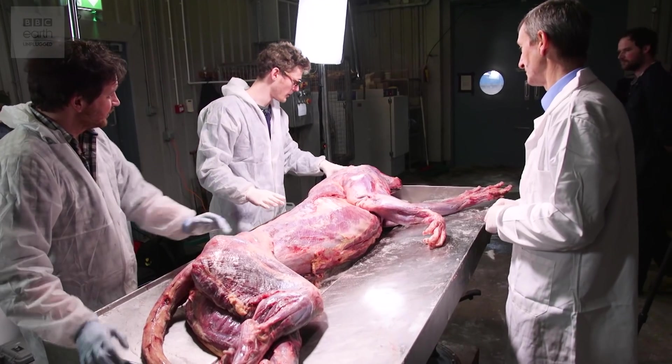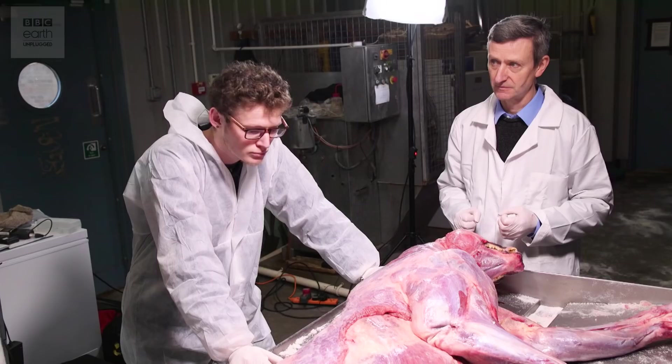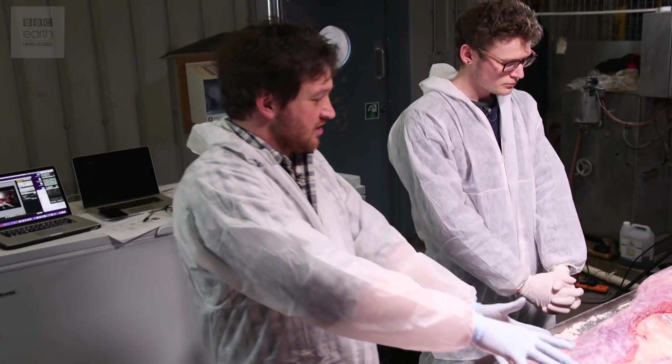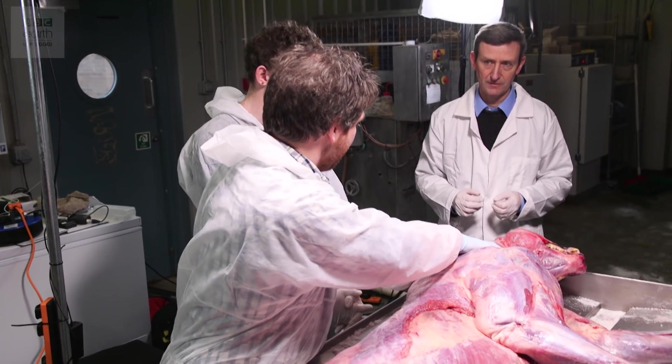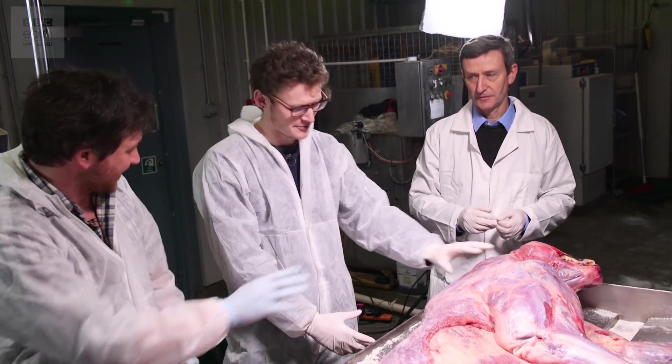Up here the neck muscles and jaw muscles look very pronounced. You go along and it's all very graceful, gracile, very streamlined — like an F1 car — and then you get to here and it's just like a Land Rover. It's just massive, chunky, solid neck, solid muscles. That's where all the business ends.